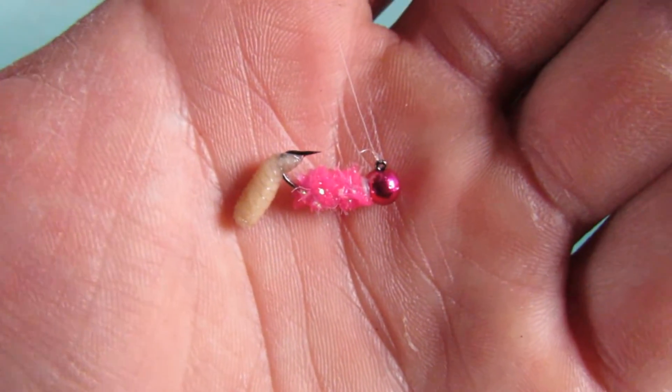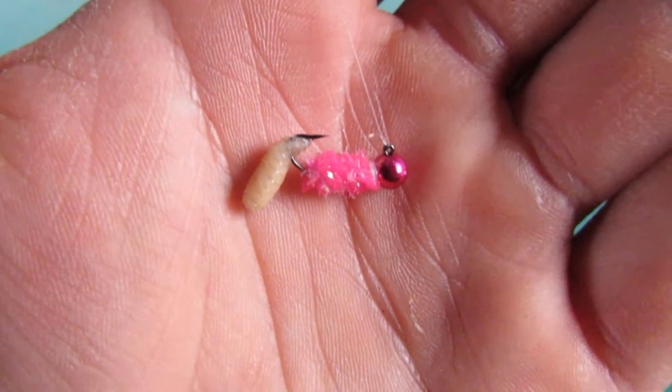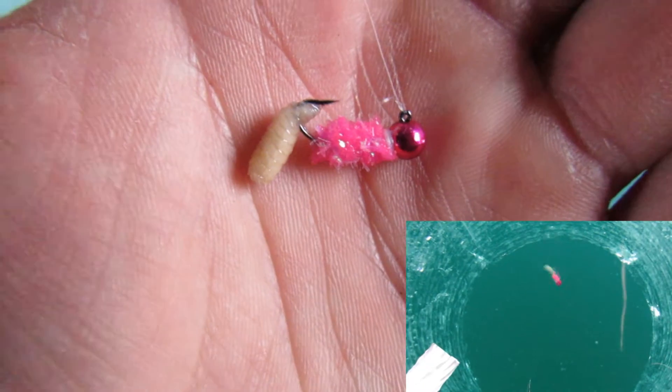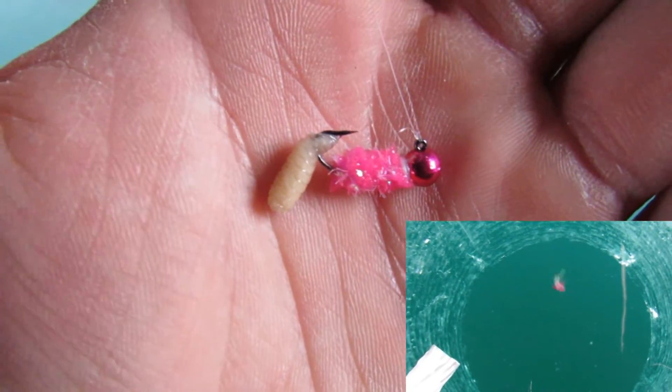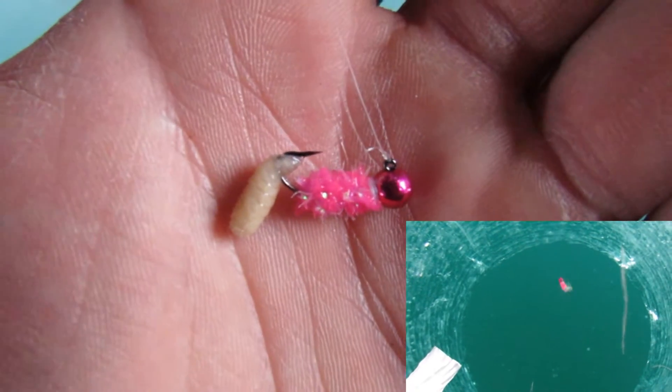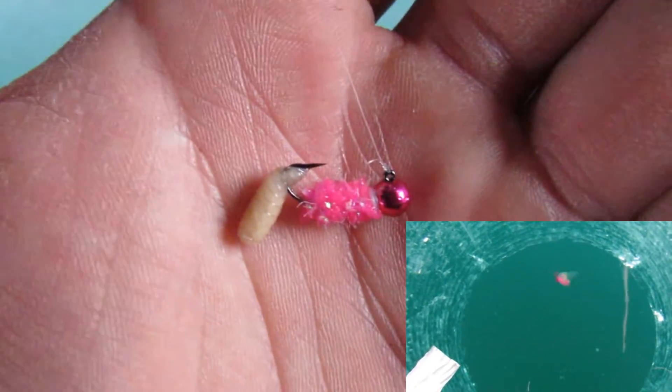What's really cool about these jigs is all the weight is on the head. So as you jig it, as it sits horizontally, all the action from the jiggle is by the hook, which wiggles your bait or your plastic you're using — which really makes these jigs effective and helps you ice more panfish.